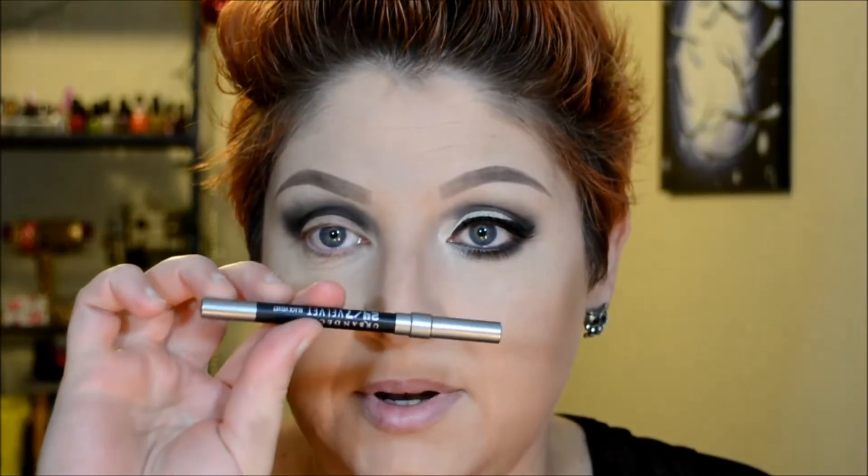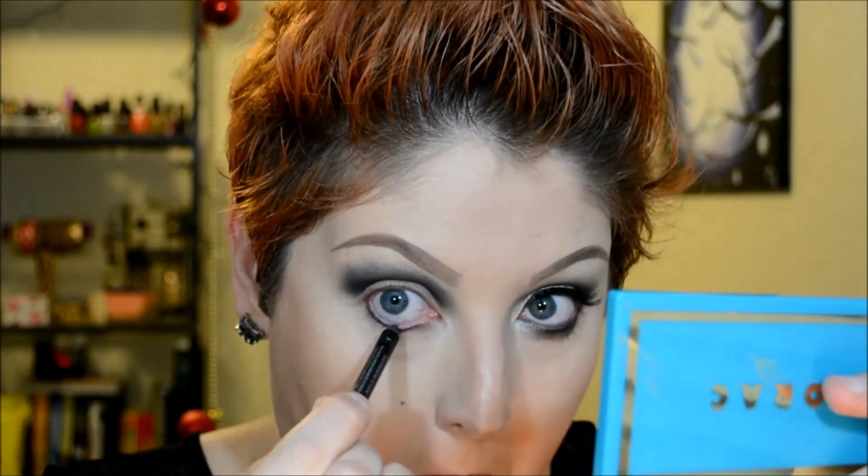Now I'm going to take my Urban Decay Black Velvet liner and run that right below the bottom lash line, then line my top and bottom waterline. Next I'm going to go in with a Sonia Kashuk pencil brush, dip it lightly into the black, and run that along the bottom lash line where I placed the liner.